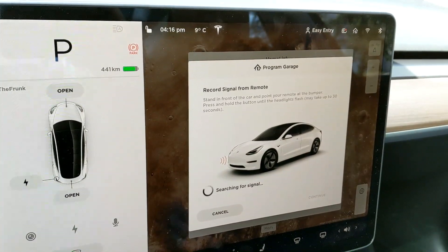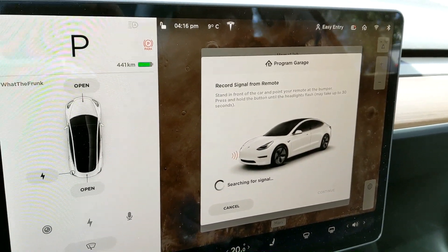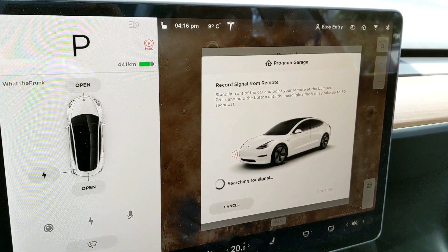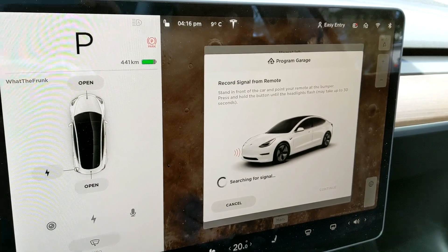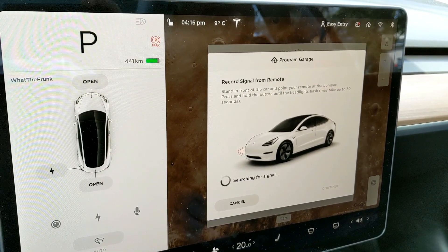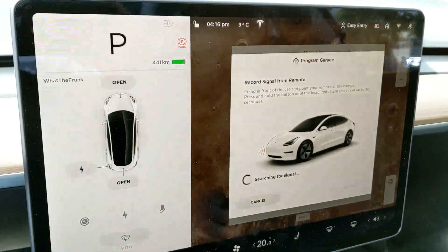We're going to hit start. Basically all it's saying now is you have to stand in front of your car and hold down the button for up to 30 seconds, and the headlights will flash. When the headlights flash, that means it is connected and programmed. So let's go outside the car and give that a try.